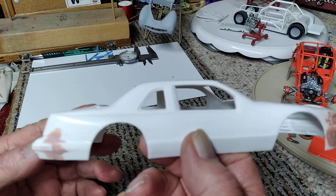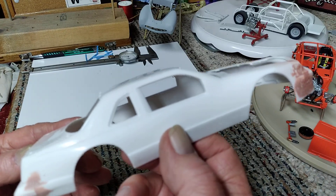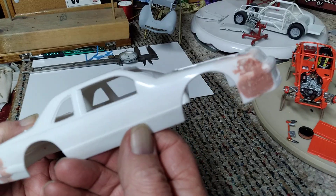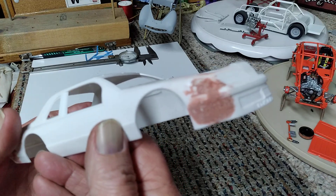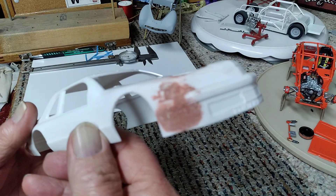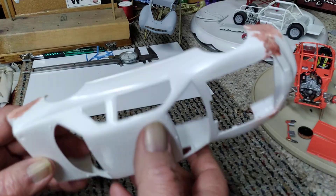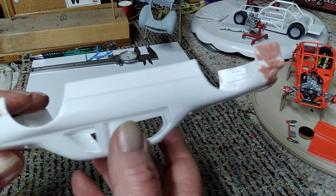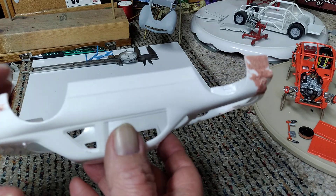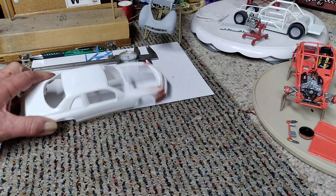I'm starting to get the body prepped, but when I glued on the front and back pieces things just don't line up quite right on these old NASCAR kits. So as you can see I'm Bondoing and molding it in so that it will be a one-piece body and look correct.